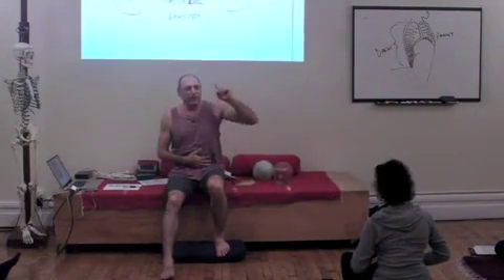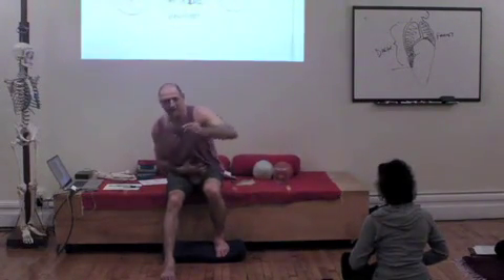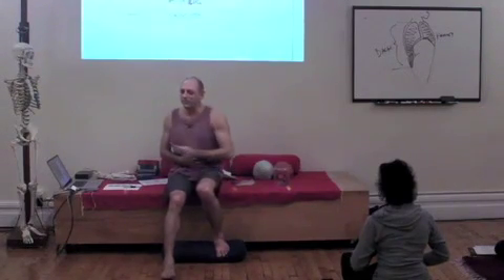Take a deep breath now. And exhale. You were able to do it on cue. And take a deep belly breath now. Felt the belly move a little bit more?